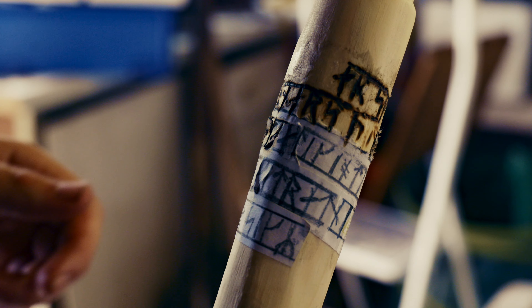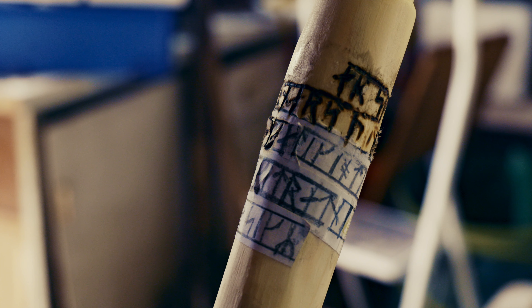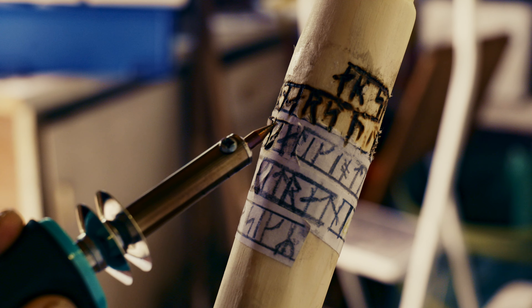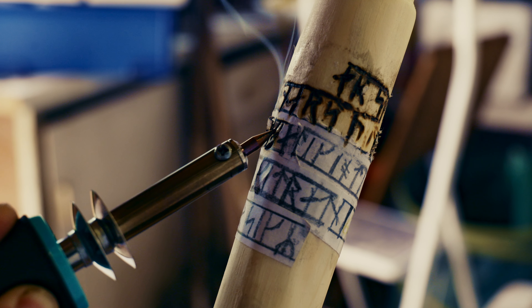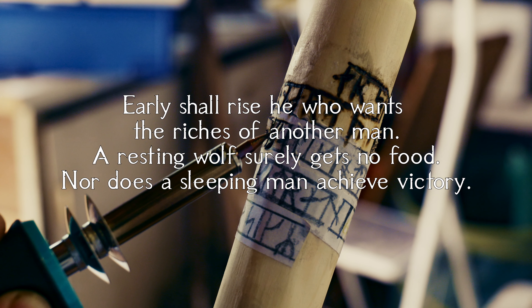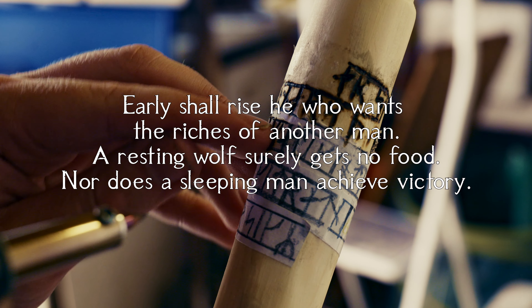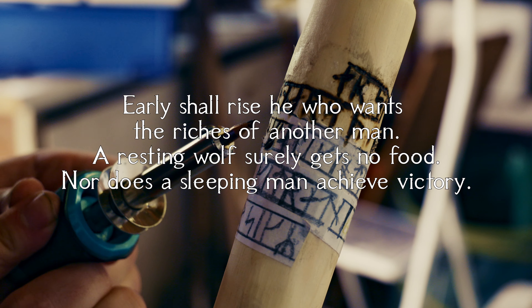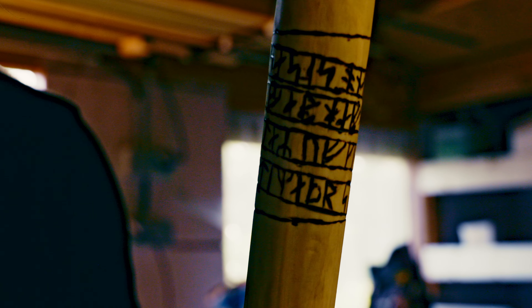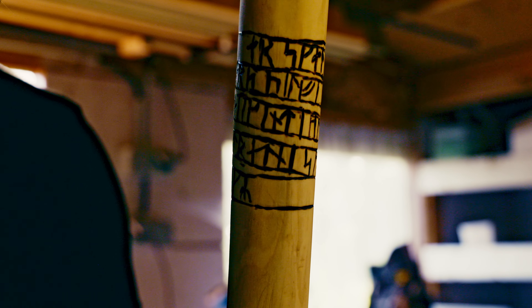Finally, the good stuff — I decided to engrave some ancient Viking runes into my staff. I translated an old Norse saying from the ancient sagas. In English it says: 'Early shall rise he who wants to have the riches of another man — a resting wolf surely gets no food, nor does a sleeping man achieve victory.' It was my first time engraving with wood burning; it was a bit sloppy, but I'm happy with the results.